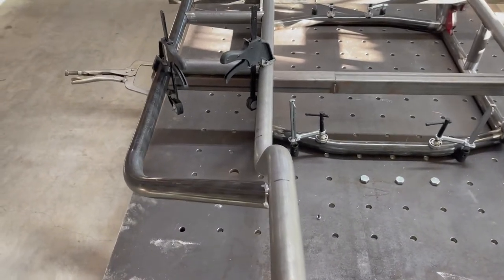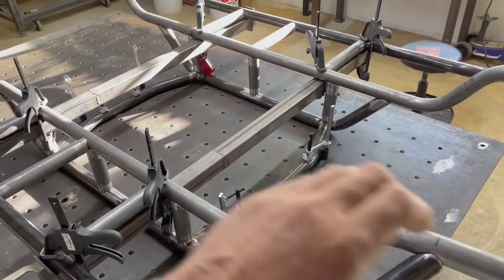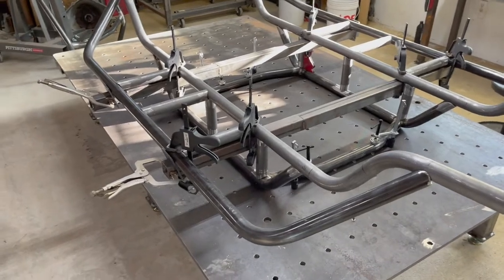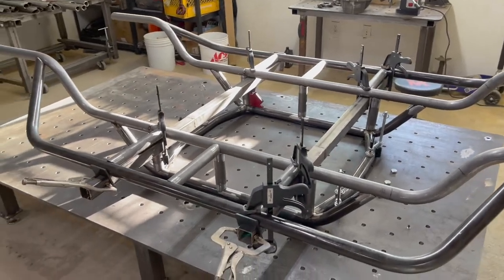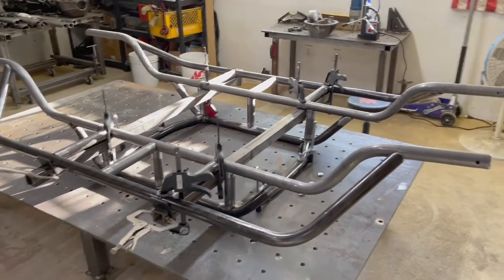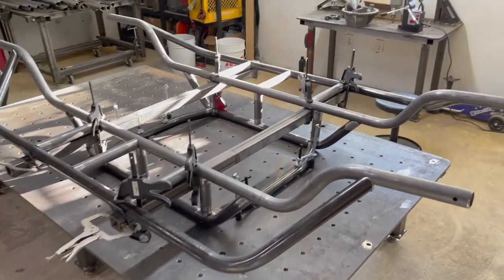DOM tubing is a must in my opinion. There are guys who built chassis out of HREW back in the day because DOM was not readily available, but we're not having that debate — we want DOM tubing.